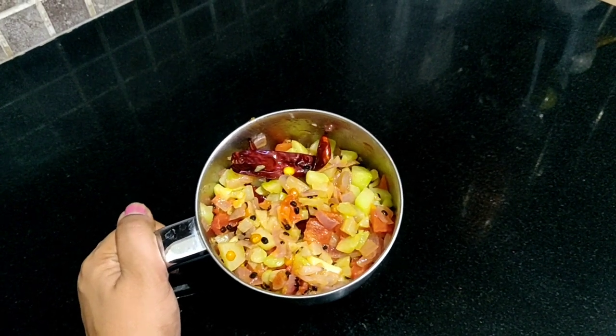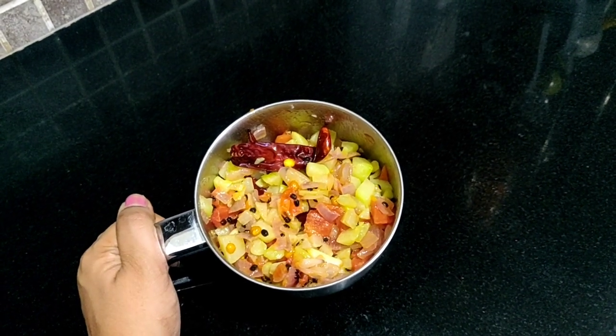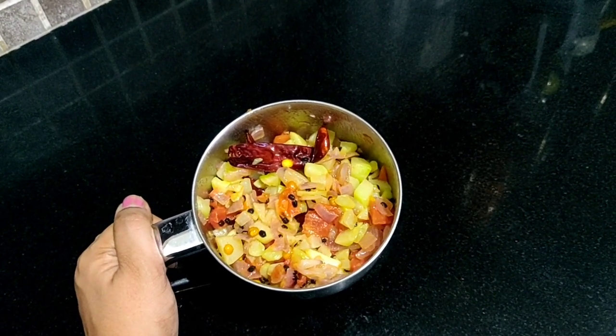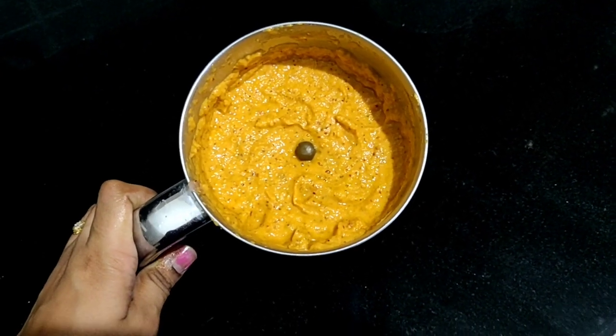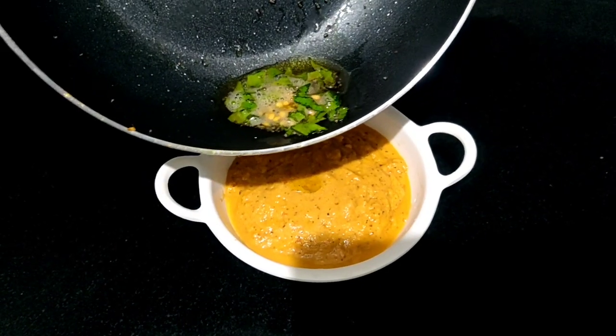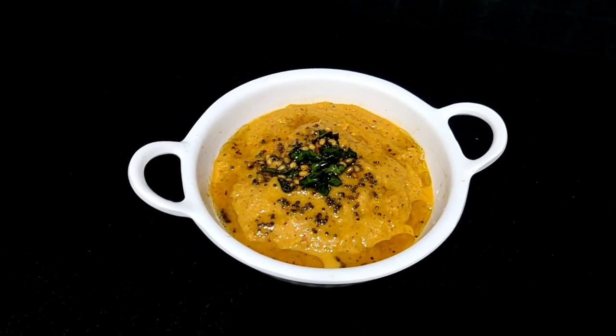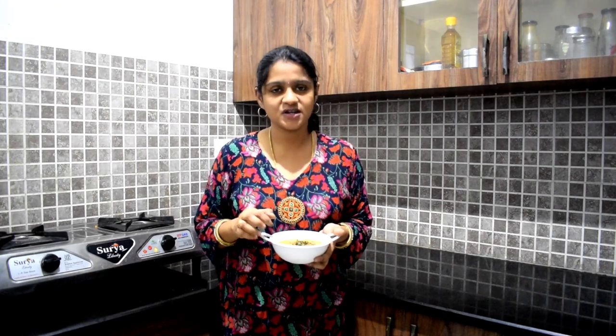Let's mix it up. You can see the taste is very good. You can also add some more to taste. Finally, we will get the taste we want. So that's why we made it — super ready to eat!